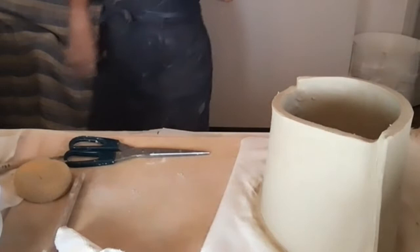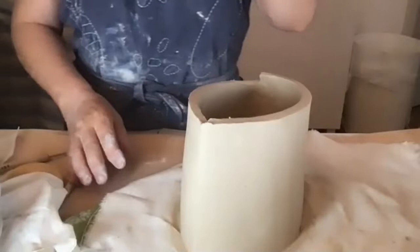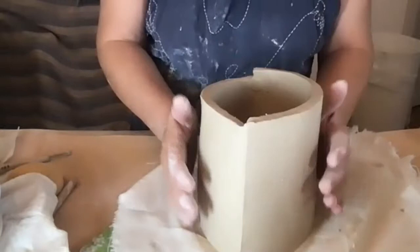Check on your piece every day to see how dry it's gotten. This morning we're going to talk about making a small planter pot using the slab technique. I rolled out some slabs, let them set up a little bit, and put a slab bottom on one.